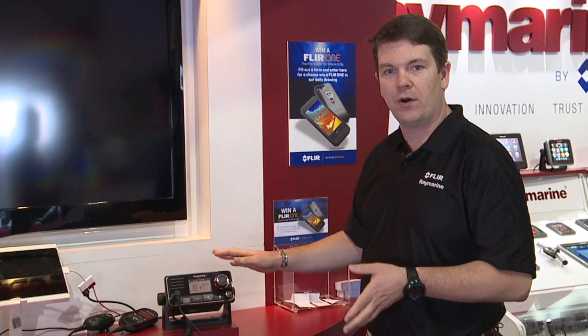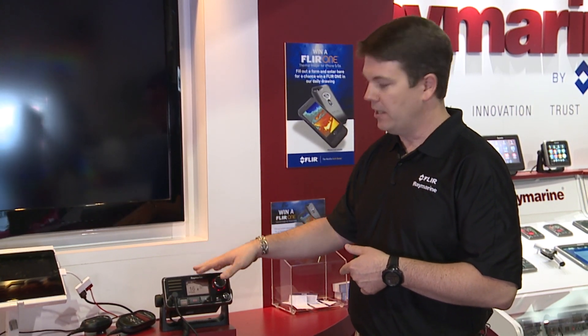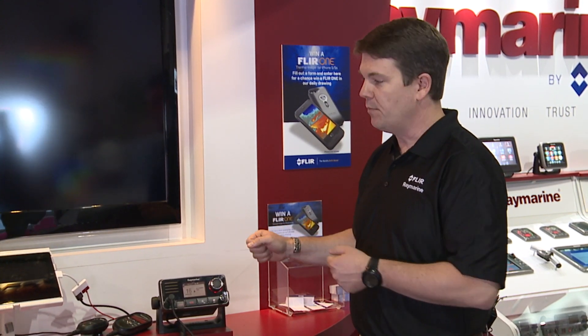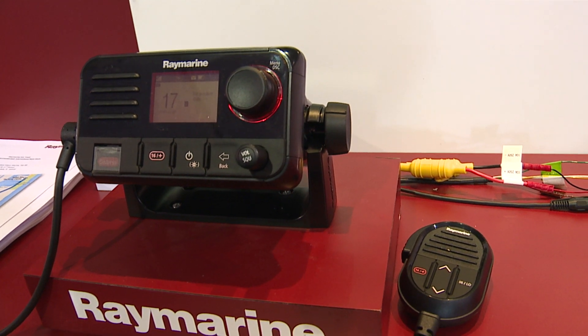That's the top of the line model. We've also launched a Ray 60, which has dual station capability in the same form factor but not the AIS capability. And then we've also launched a new Ray 50, which is just a compact, full-feature model.